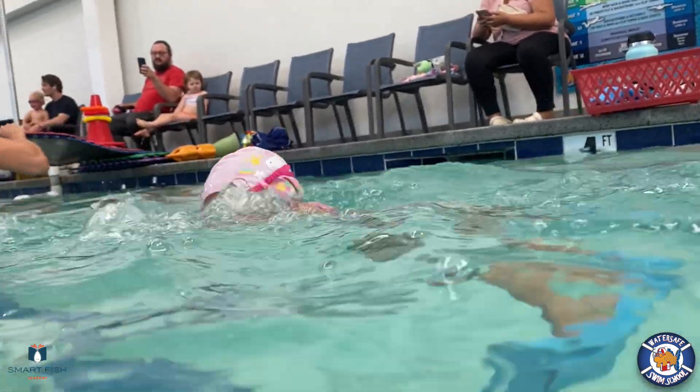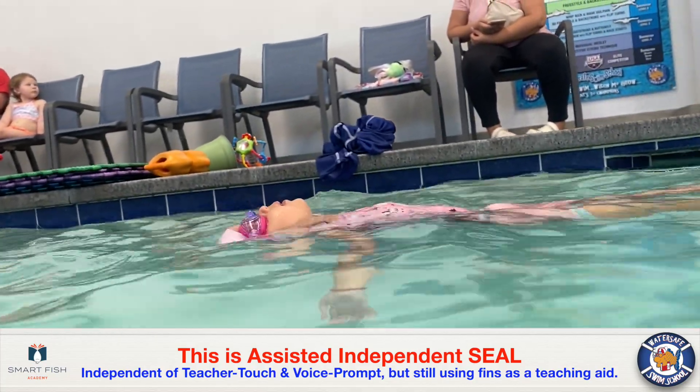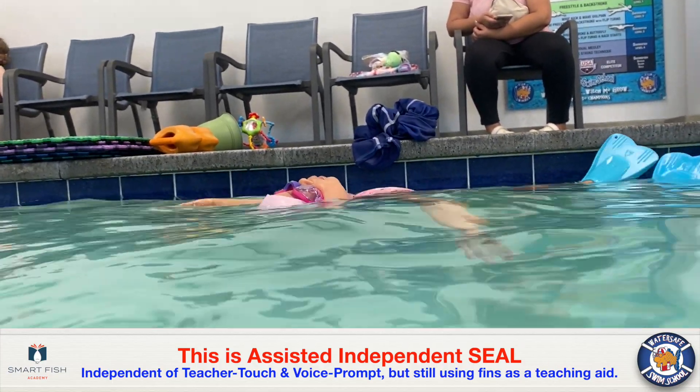Her front swim segments are nice and long. This is an excellent example of independent seal, which is a single sequence of swim, restful back floating, and then swim again.